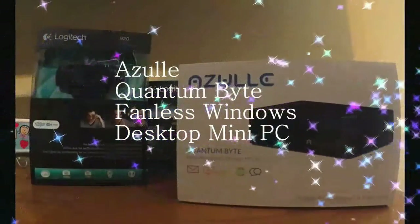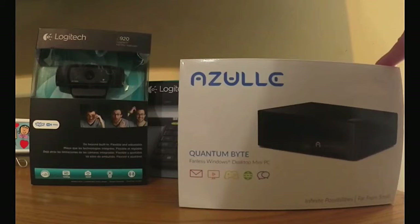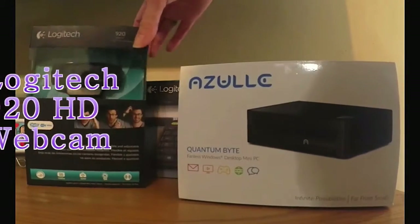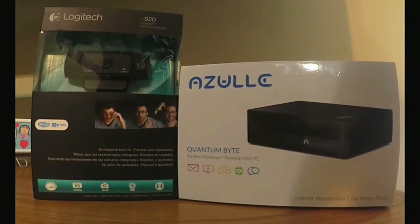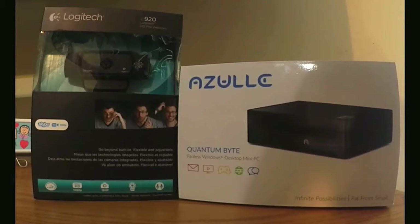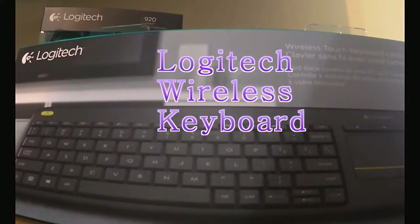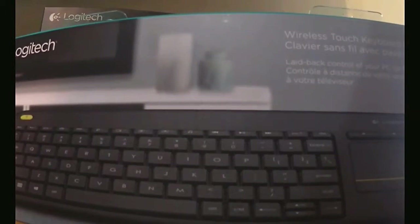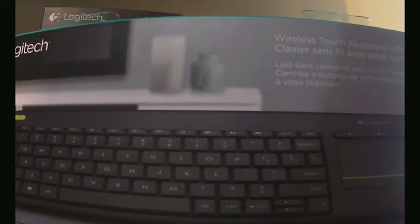Hi everyone. I'm here today to show you the Azul Quantum Byte — a fanless Windows desktop mini PC. It came along with a bundle that included the Logitech 920 HD Pro webcam and the Logitech K400 Plus keyboard, which is a wireless touch keyboard with a touchpad on the side. We're going to unbox it and show you a little more about it.